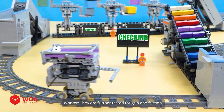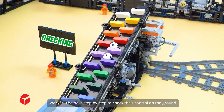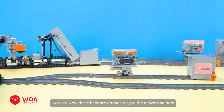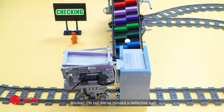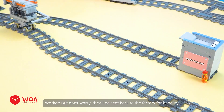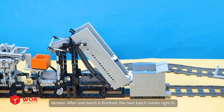To prove real playability, they are further tested for grip and friction. The machine lifts and shapes the ball step by step to check their control on the ground. Now these balls are on their way to the delivery station. After one batch is finished, the next batch comes right in.